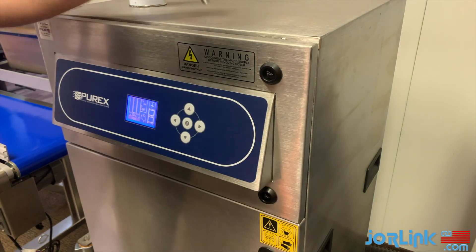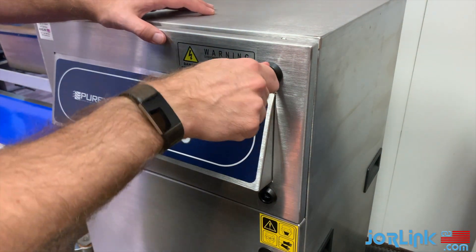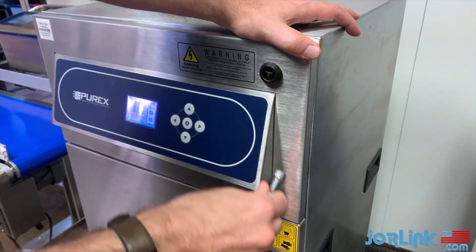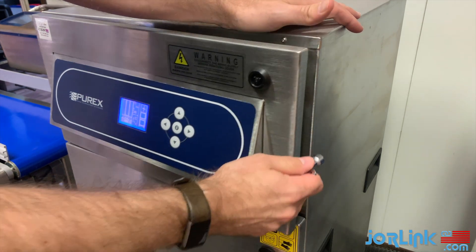To open your machine, use the supplied key on the top lock and turn clockwise. Now use the key on the bottom lock and turn counterclockwise to release the door.